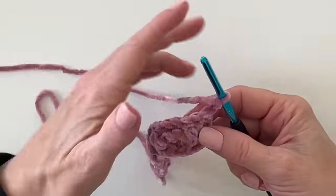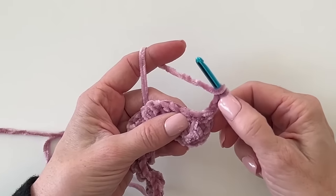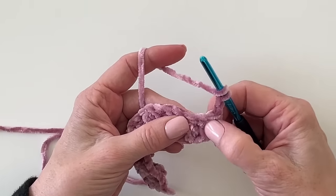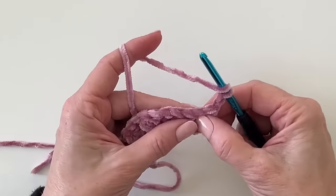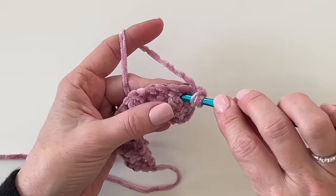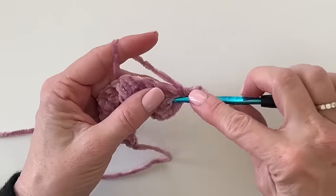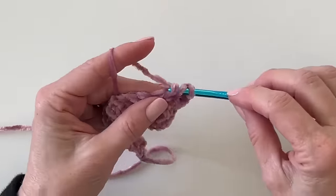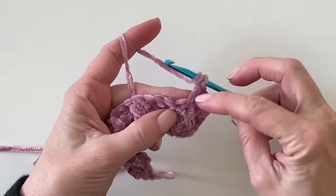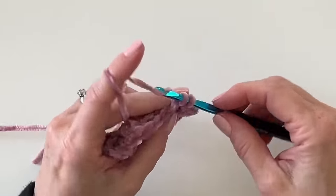Now this row is the V-stitch. The chain two counts as the first double crochet. Skip over the second double crochet, and in between those pairs work two double crochets — we're splitting them apart, making them look like a V. Either one works, but it's just a pair of double crochets.